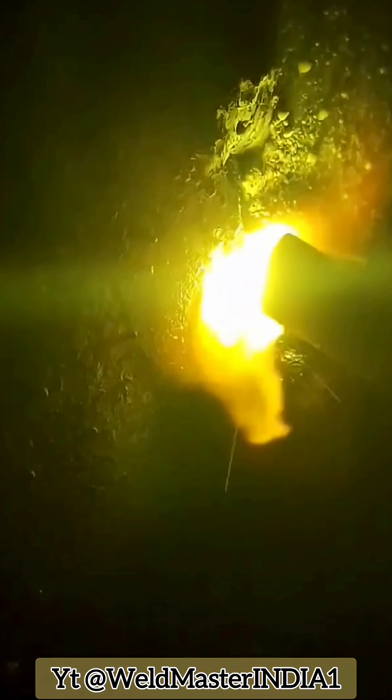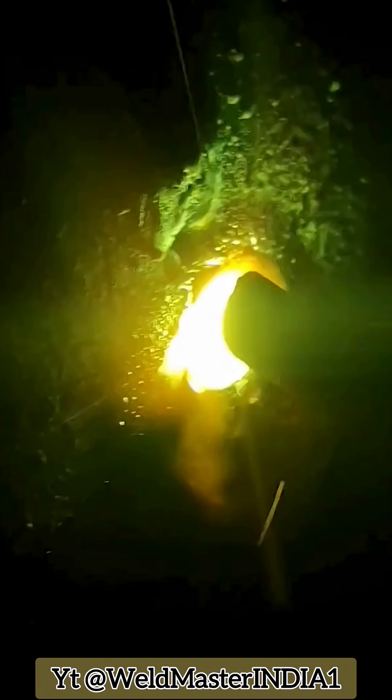Now let's look at the weld formation. This is the final result. Working like this is faster and more efficient, so why wouldn't we do it this way?